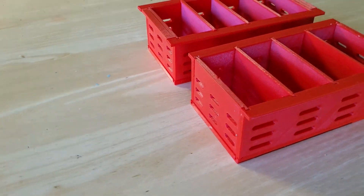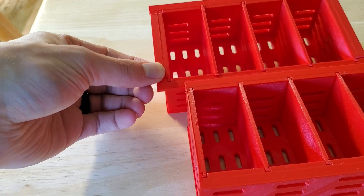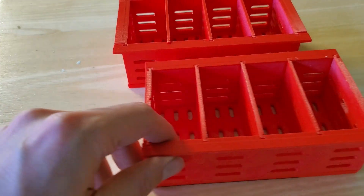After the first prototype, we made a slight modification to add a lip on each side to block light from entering the rail through any irregularities in the underlying rectangular hole.